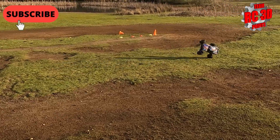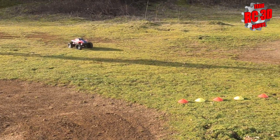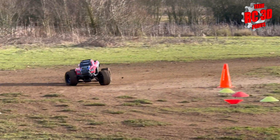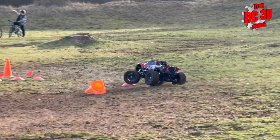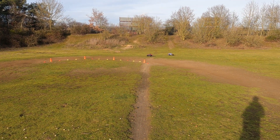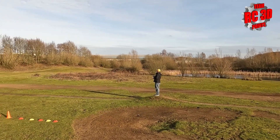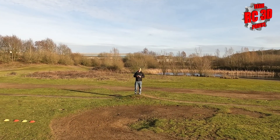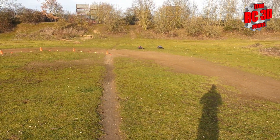Oh wow, that was a bump! First round of 2024! You're right in the middle there. It is a slightly new tractor line so that could be interesting — we'll see what happens. I tend to get lost when it's new.